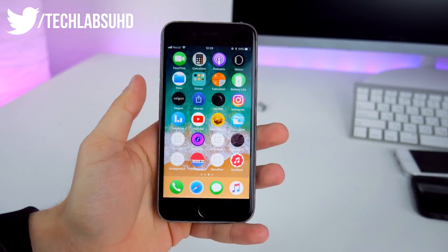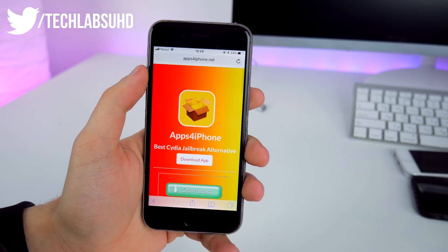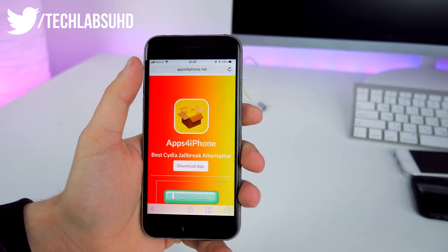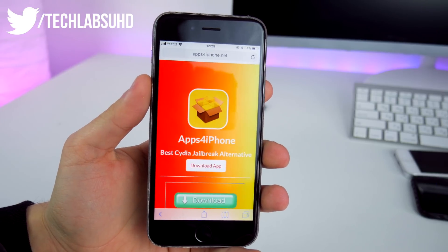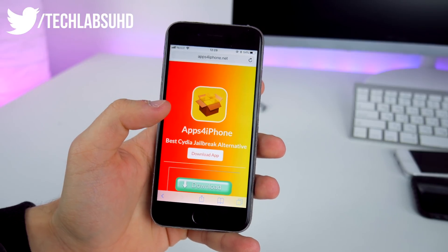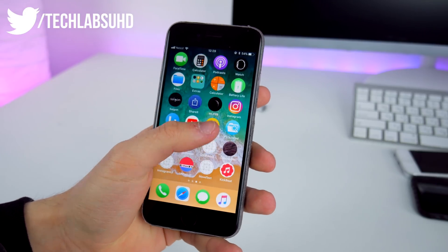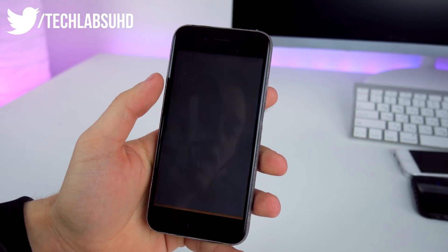First of all, go ahead and open your Safari browser and type in apps4iphone.net. I'm going to link this down below in the description. Go ahead and click on 'Download App' — this will redirect you to another page where you can download this little web app, and it's going to appear on your home screen.